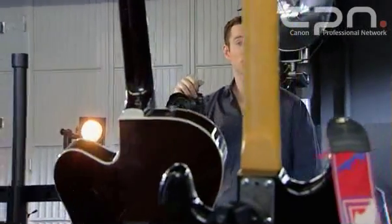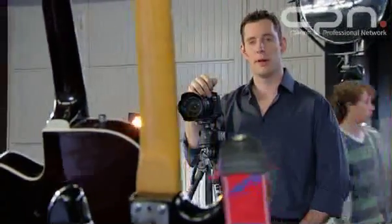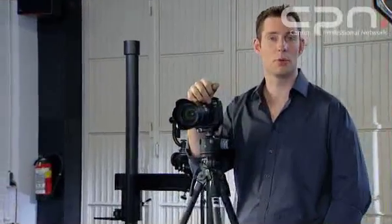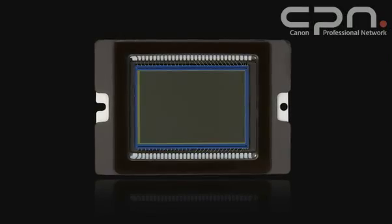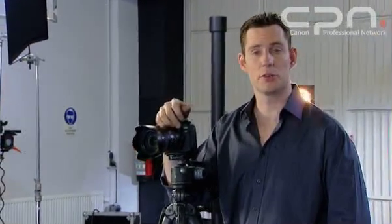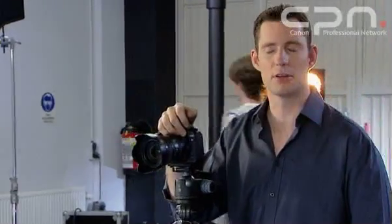The sensor in this camera is a full-frame CMOS chip. That means it has the same frame size as a 35mm film frame — in other words, 36mm by 24mm. For us as photographers, this has many benefits. Most notably, if you've come from shooting film, you'll find that your lenses behave as expected — they have the same field of view.